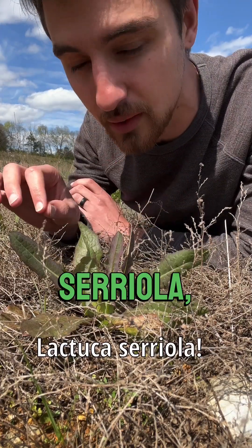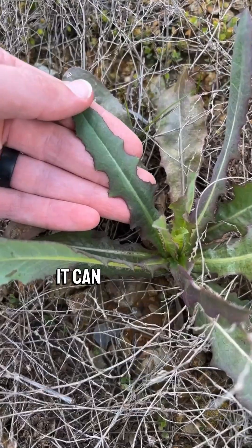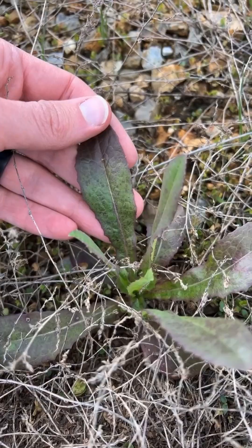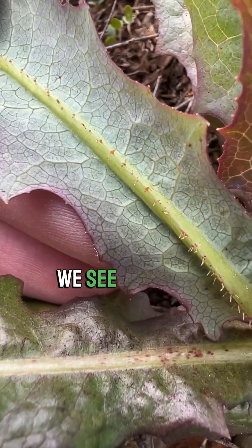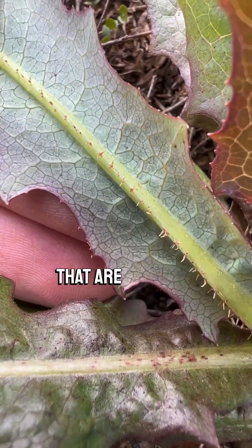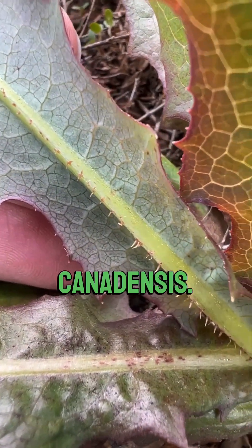I'm going to show you how to identify Lactuca serriola, also known as prickly wild lettuce, also known as opium lettuce. It can have either lobed or unlobed leaves. On the underside of the leaf, along the midrib, we see distinct spines that are far more stiff and erect than that of Lactuca canadensis.